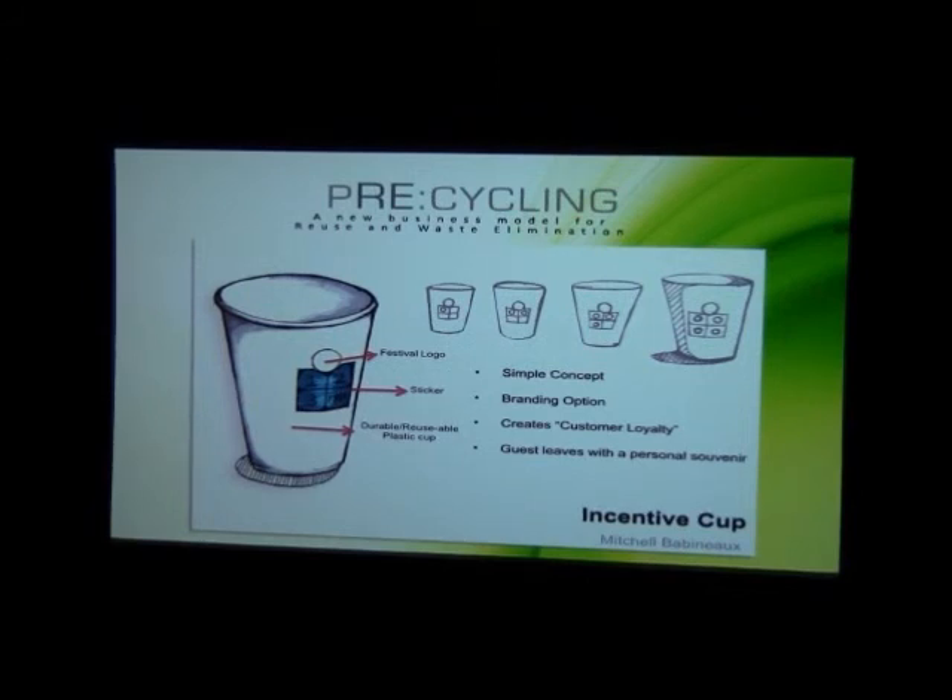My name is Mitchell and I'm presenting my three concepts. The first concept is a basic incentive cup — a reusable plastic or aluminum cup, whatever material is preferable to the festival holder. The front has a sticker with one, two, three punch marks, and then your fourth drink is free. The circle at the top is just a basic place to put your festival logo. It's a fairly simple concept with fairly simple implementation.